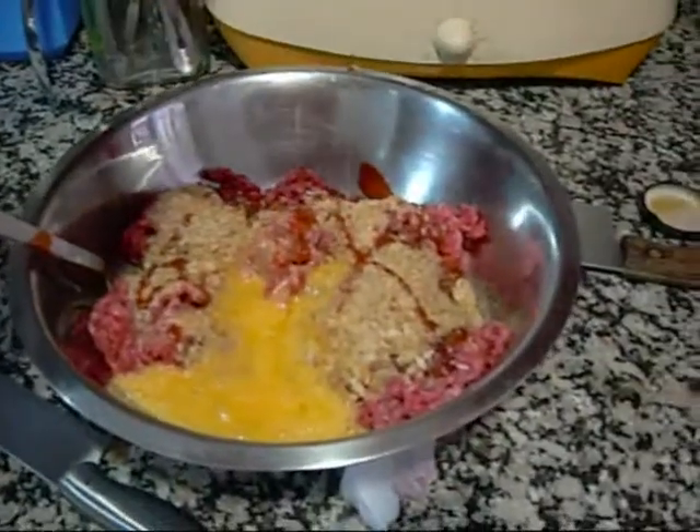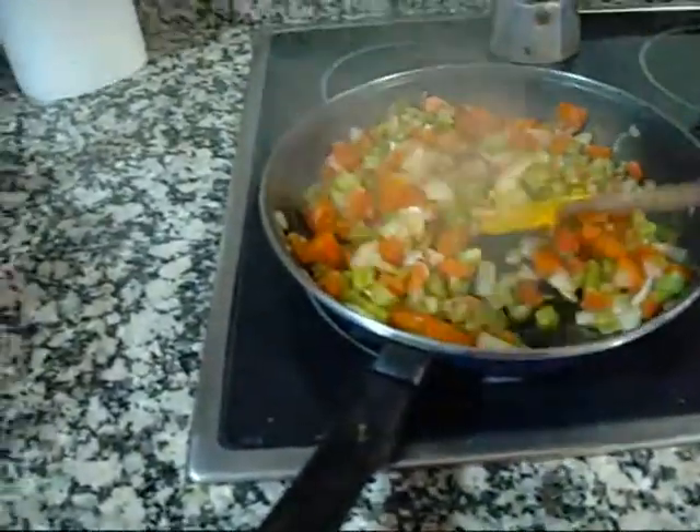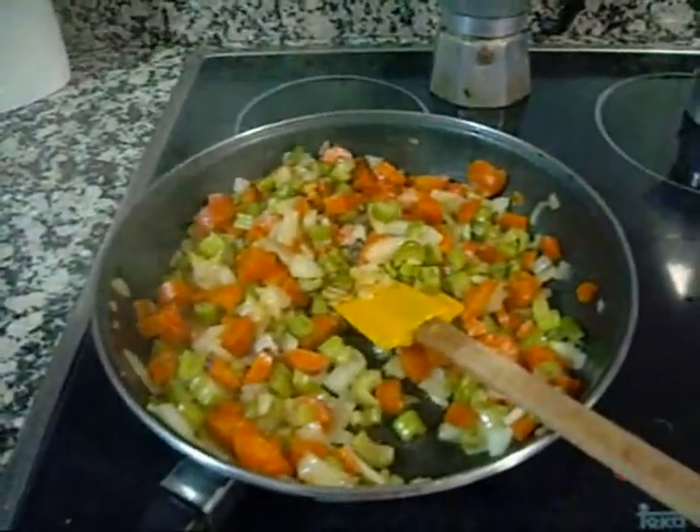Keep the eggs thrown in. Next I'm going to take half the mirepoix, set it aside, and turn the heat off. Half we're going to use to make gravy, and the other half we'll put into the meat.